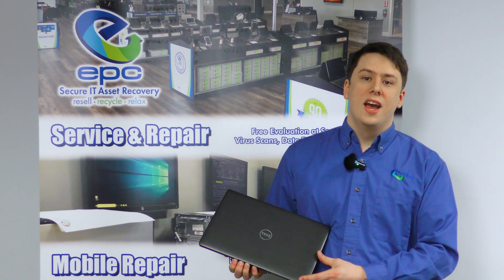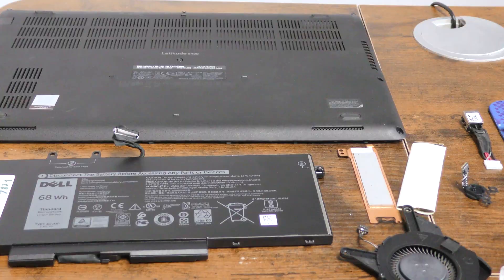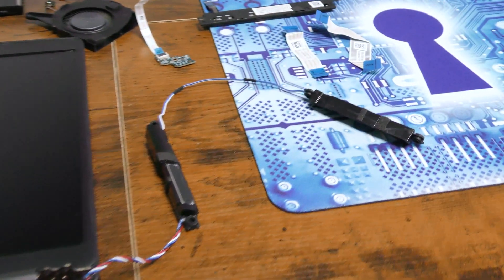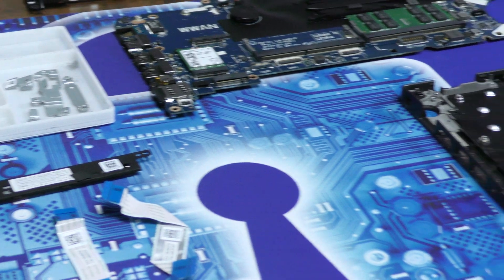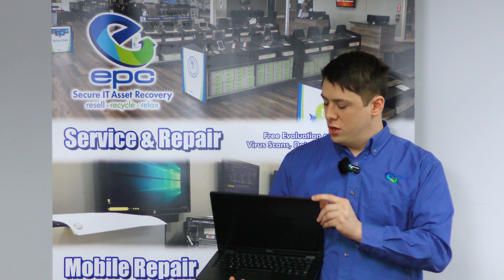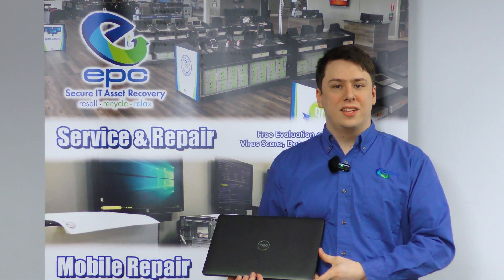Hello, this is Jacob with EPC, and today we'll be taking a look at the Dell Latitude 5400. We here at EPC have seen a lot of these laptops, as at one point they were a very popular laptop in the workplace environment. We also believe that these things are worthy of a second life, so today we'll be showing you a full teardown and how to do it yourself. Now let's get into it.